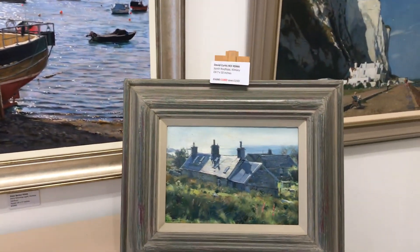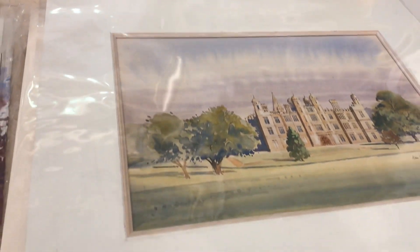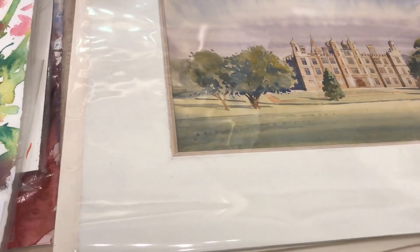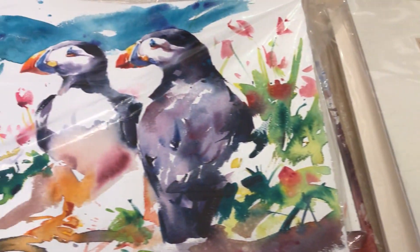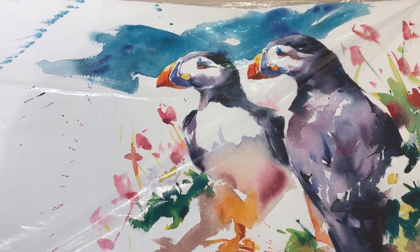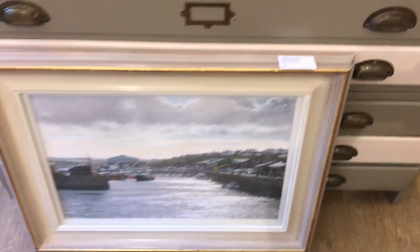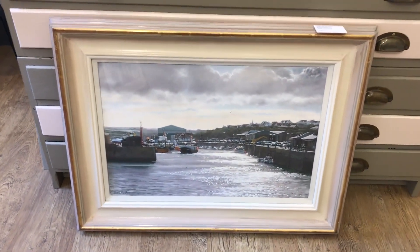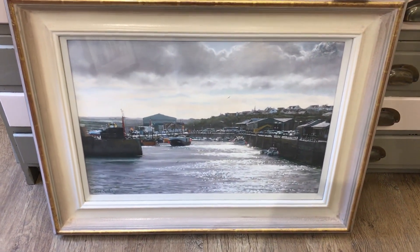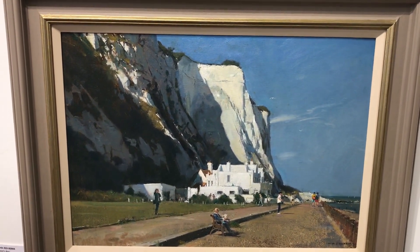A long one of mine - Burnham Overy Staith and Portree Harbour beneath - that's a pastel. There's a David Curtis oil, and on the planches we've got an assortment of watercolours by Alan Oliver, next to those unframed watercolours by Tom Shepard, and one beneath here - Padstow Harbour, mine, pastel.